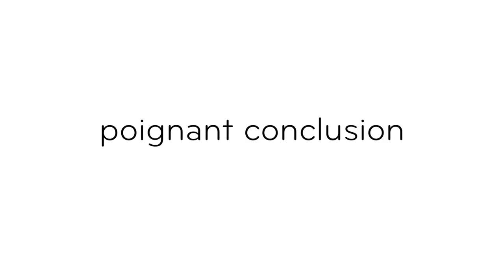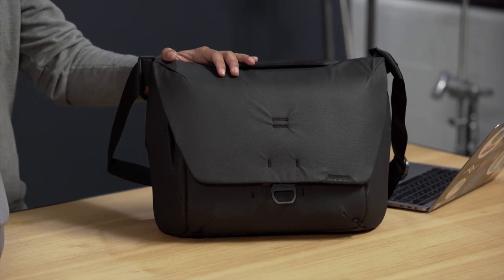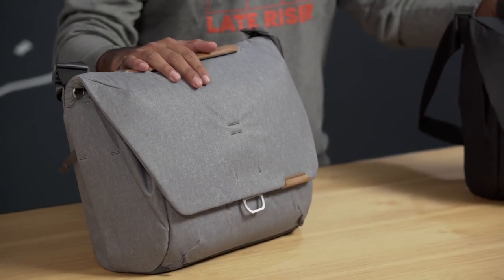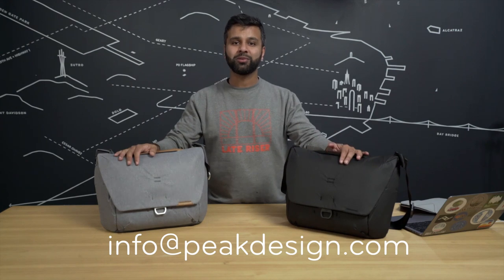So what did we learn today? Well, we learned that these bags are sustainably made with BlueSign certified materials. They fit your lifestyle, the way you carry your gear, all while making it instantly accessible. The Messenger bag is how we cut our teeth in the bag design world, and we've learned a ton about materials, design, and accessibility, and we've put that all into this latest version of the Everyday Messenger. If you have any more questions, head on over to our website and check out the FAQs, or email us at info@peakdesign.com where Jen or Dan or Francis will be happy to help. Thanks for coming by.